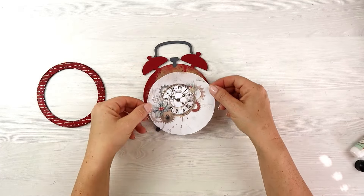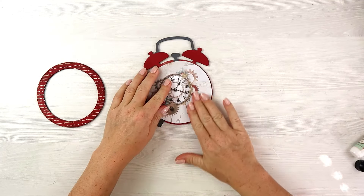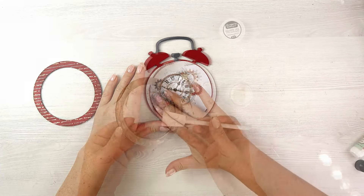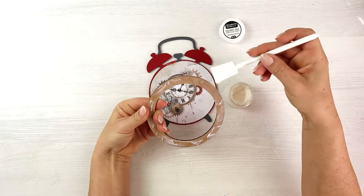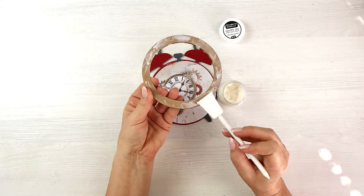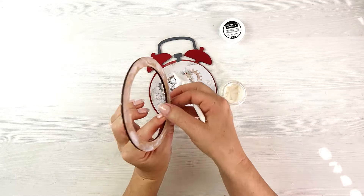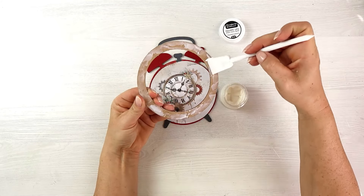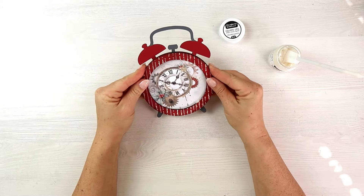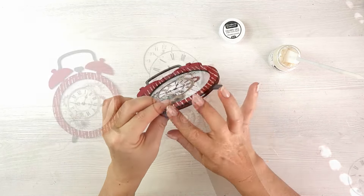For my background I'm using a piece of paper from the Gear Up To Christmas collection. I absolutely love this collection — it's super beautiful and has very interesting elements, so I decided to use this one in my project. After adhering the paper to the base I'm adding the top layer. I'm using gel medium; you can use any strong glue that dries clear.